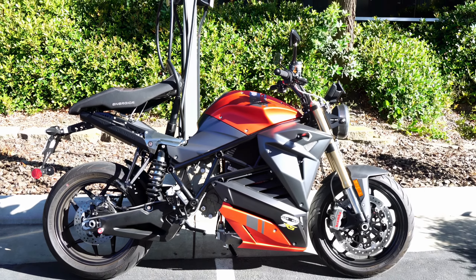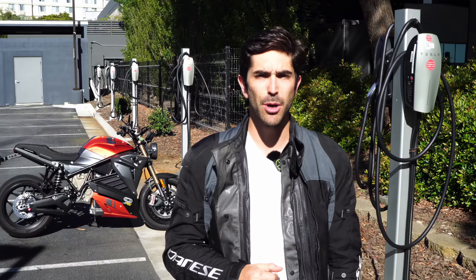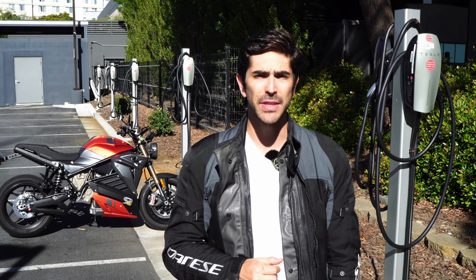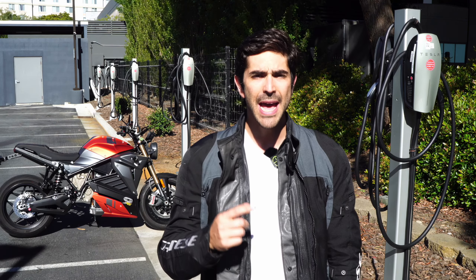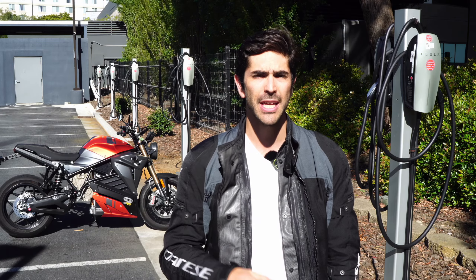We find having more options is always better than fewer, and we're sure you'll agree. Energica motorcycles are NACS compatible, and you can see all the details in our last video, as well as how we charge at the Tesla Superchargers with Magic Dock in Episode 2.